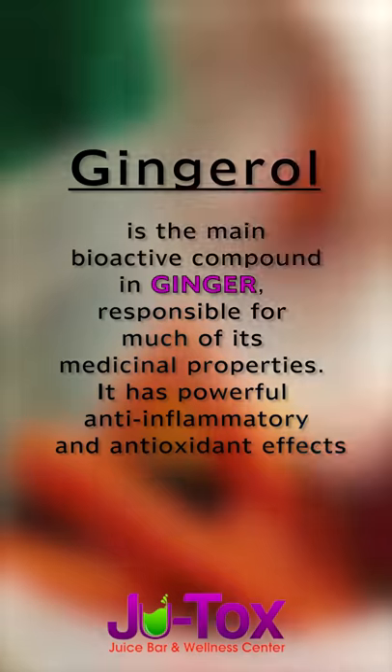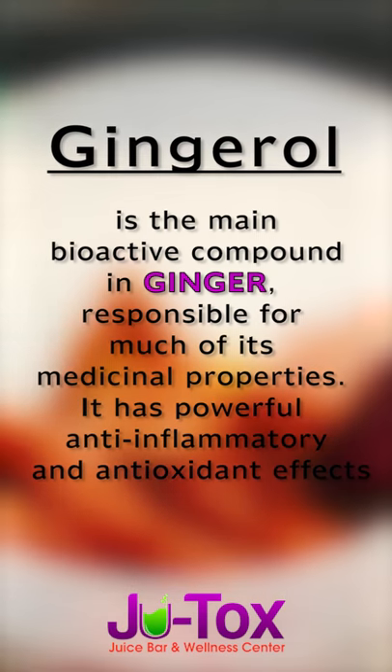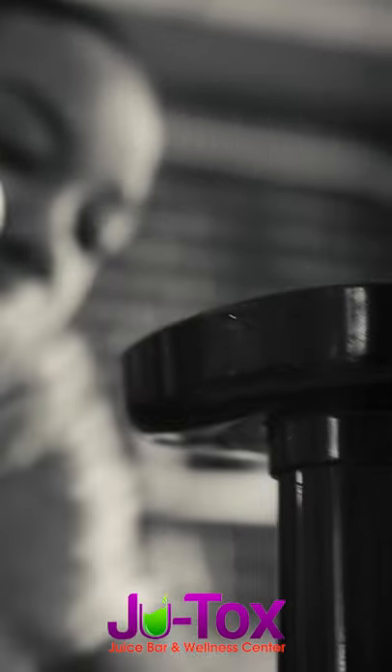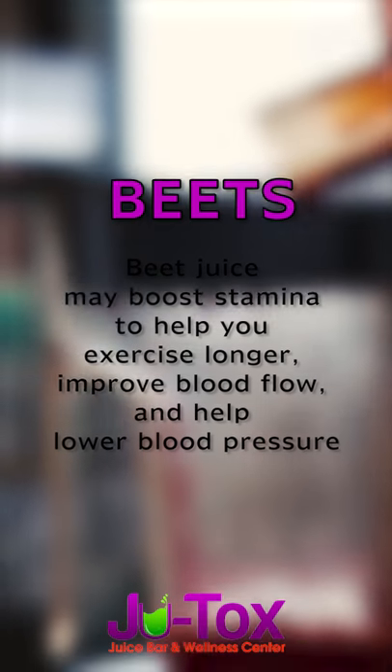I learned yesterday that ginger actually helps with nausea, so if you're a person that gets really nauseous or maybe have morning sickness, ginger's really good for that. Great thing about this is, if you're not a vegetable person, you can juice and drink your vegetables. I don't really like beets by themselves, but I will drink it in a juice.